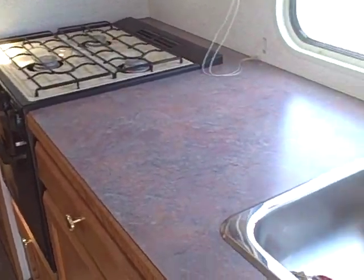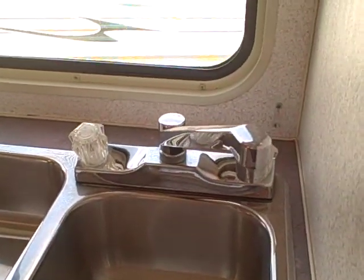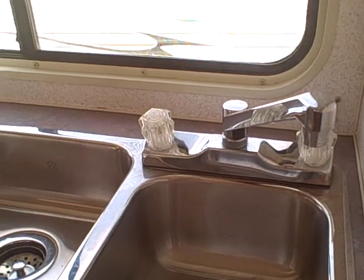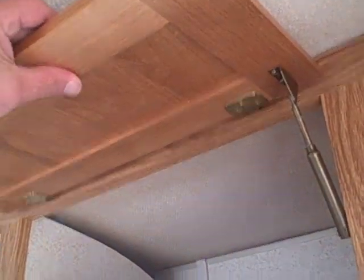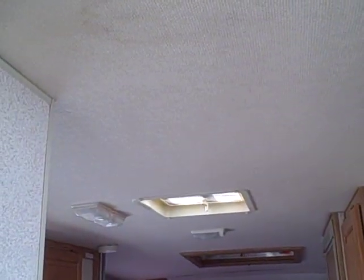Inside, look at all this counter space in your galley. You've got a dual basin stainless steel sink with a household-type fixture. A signature of Bigfoot is the cabinets — one of the best you'll find: solid oak, dovetailed, on spring-loaded hinges. The ceiling is carpeted, which you'll find in them too. If one of these ever leaks, you'll see stains up there, but you don't see any kind of staining — just a little bit of dirt here and there.